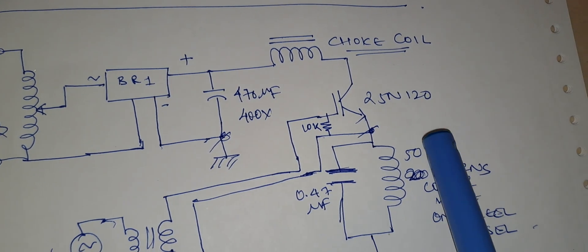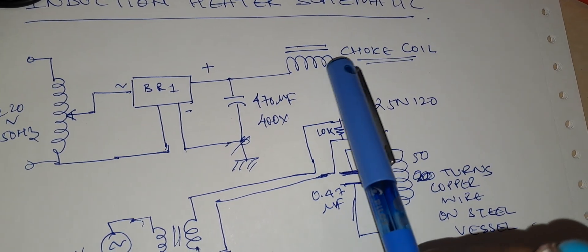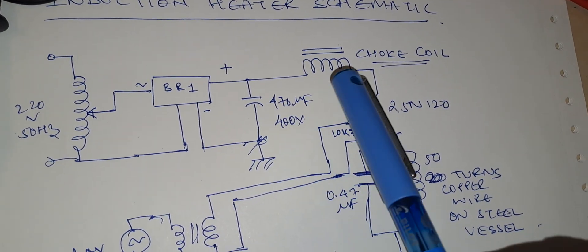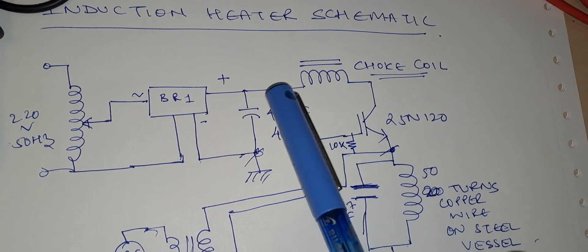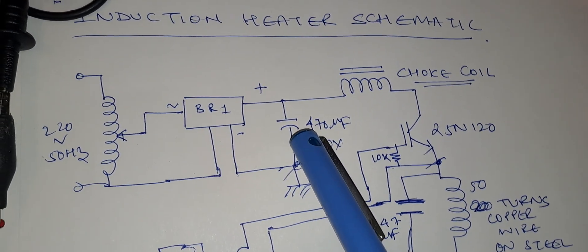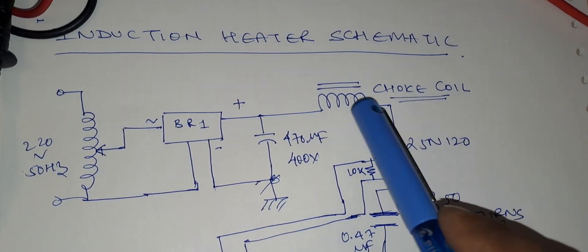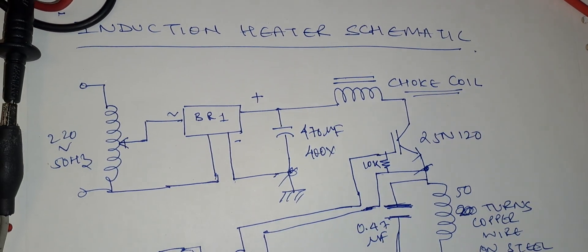As discussed in the previous video, the function of this choke coil is to block high-frequency AC current from flowing back to the filter capacitor. We noticed before that without this coil, the high-frequency current flows back to the capacitor, causing it to become excessively hot and risking a burst. That is why the choke coil is used — to block reverse AC current flow.